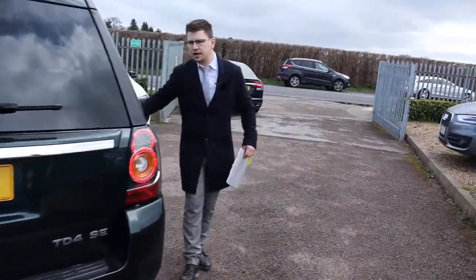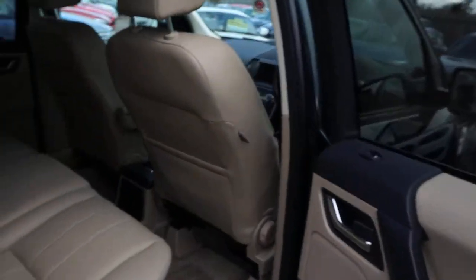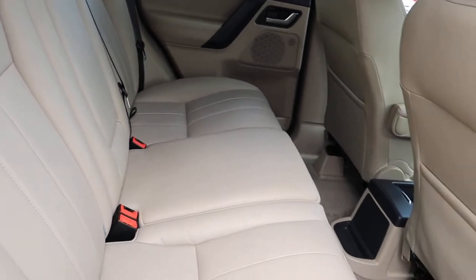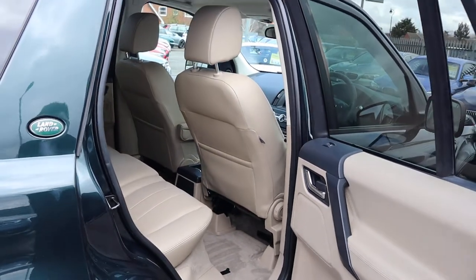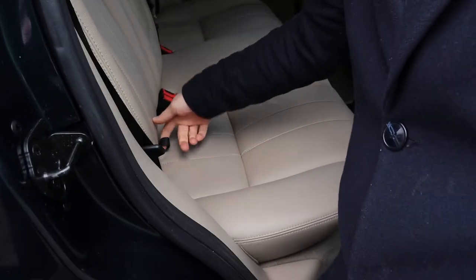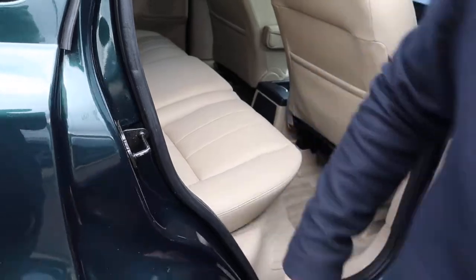You've got your Magnolia leather interior, complete with ISOFIX. Beautiful condition. Centre armrest there - quite a useful thing to have. It's very easy to fold these seats down: you just lift this tab up here and they collapse, so you get a flat working space if needed.